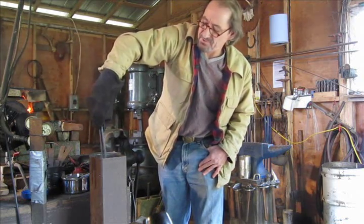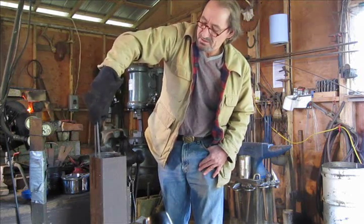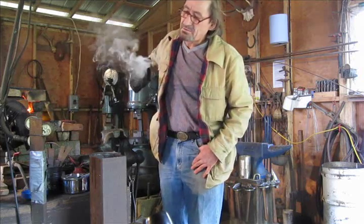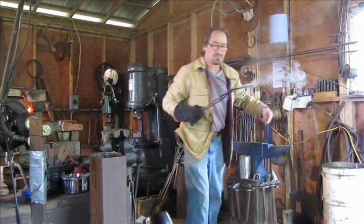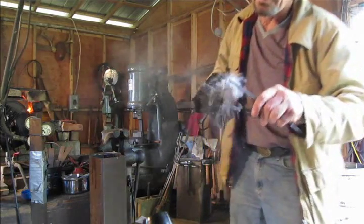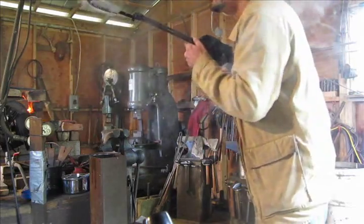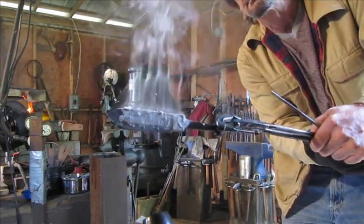You'll be able to tell whether it's hardened. Now I'll do it. There it is — it's a bit hard. So here's what we've got: it hardened nicely and it didn't warp.